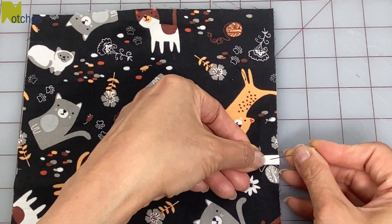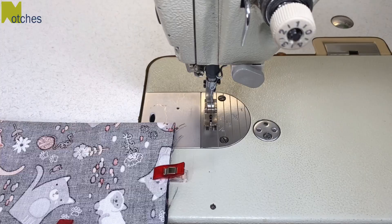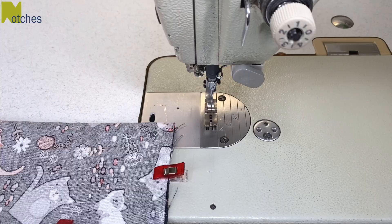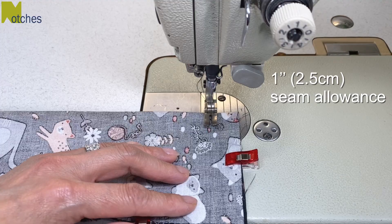Fold your fabric in half lengthwise matching up all the edges and then pin or clip in place if you need to. Starting from this fold use a one inch seam allowance, back tack and stitch along this short end. Stop half an inch before you get to the edge, have your needle down and pivot.